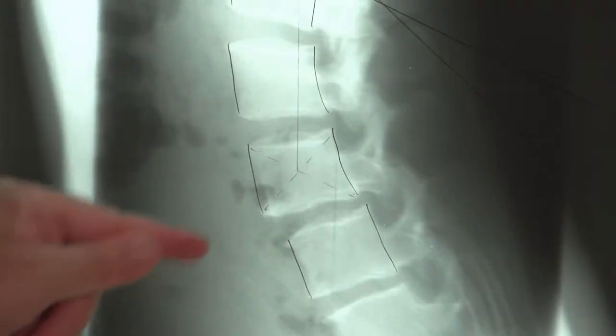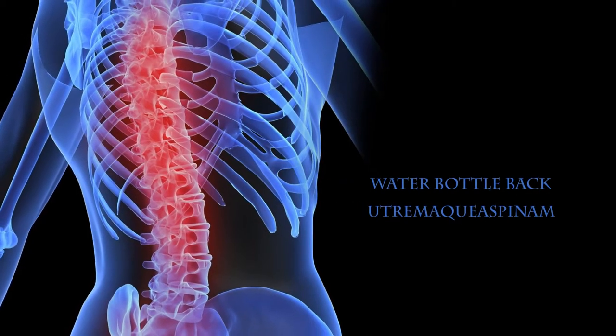As a chiropractor, I see many types of back injuries, and one injury I'm seeing more and more of is this ultram aquium spinum, or more commonly referred to as water bottle back injury.